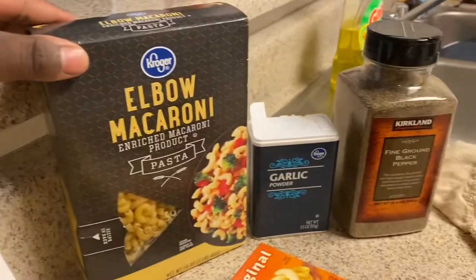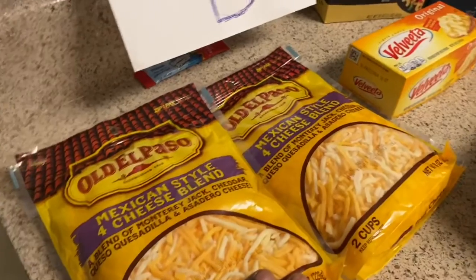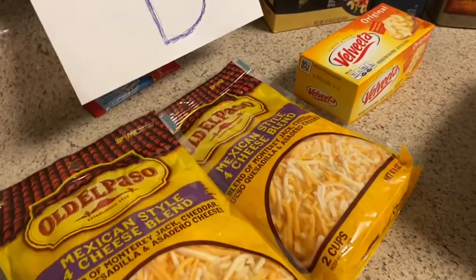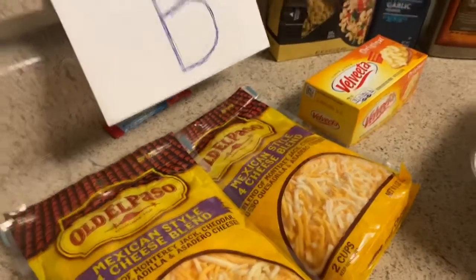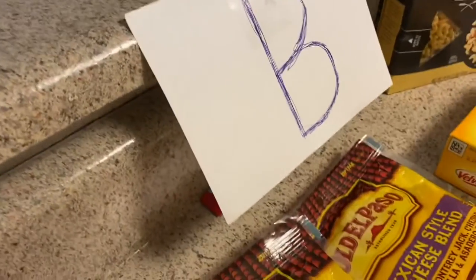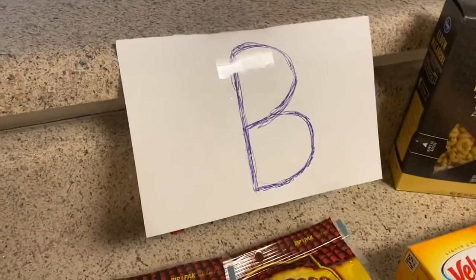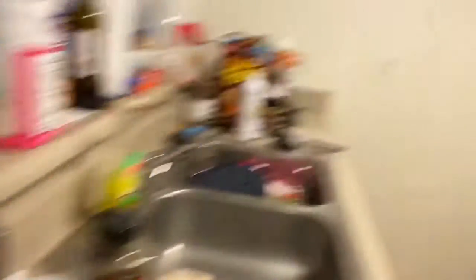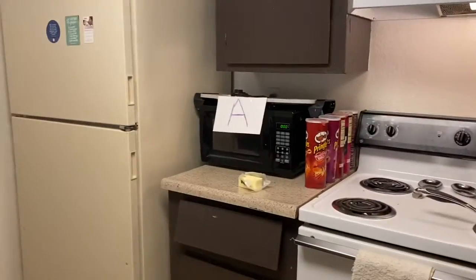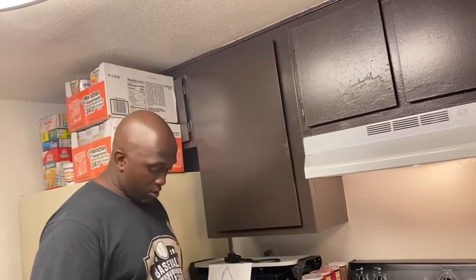For the mac and cheese I'm using elbow macaroni. I'm going to put a little garlic powder and black pepper in mine, and use this Mexican blend shredded cheese with a little milk for creaminess. I'm going to taste it to make sure it's seasoned well because mac and cheese has to be well seasoned. This is for Steak B — I'm basic. My partner over there is doing shells and cheese for Steak A.